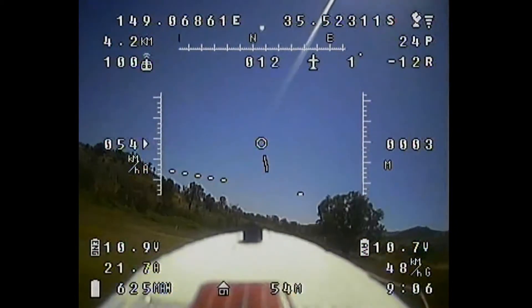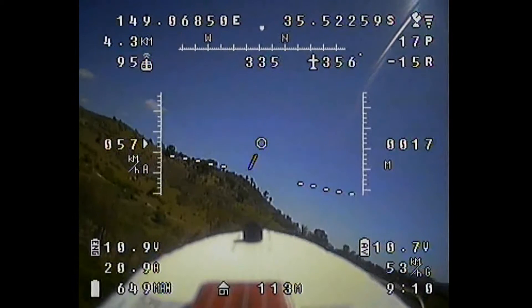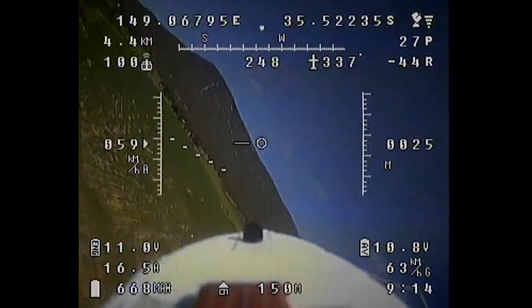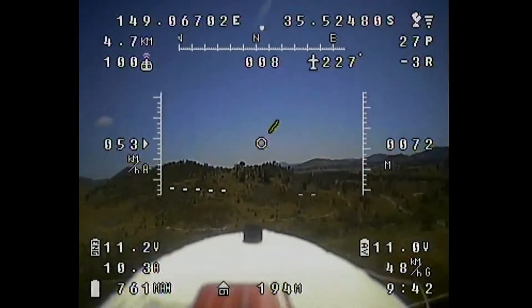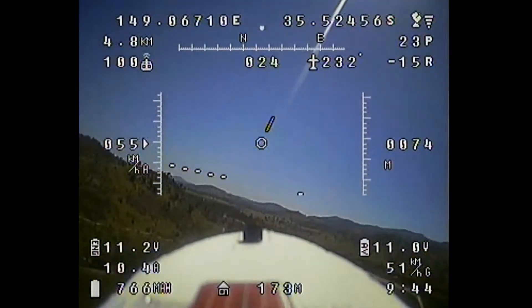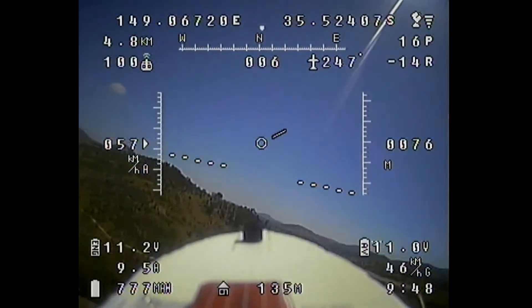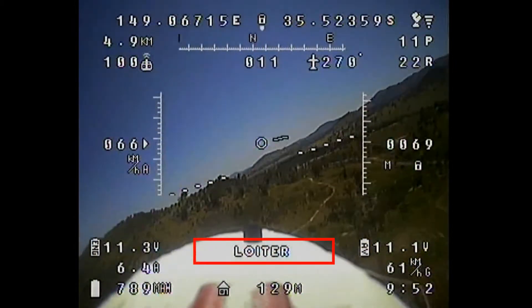Once again the takeoff goes nice and smoothly, and I just put on a little bit of altitude before starting to flick the switches. In addition to the manual or pass-through mode, the Tornado provides four assisted modes which can be selected individually. The first one I'm testing here is loiter.